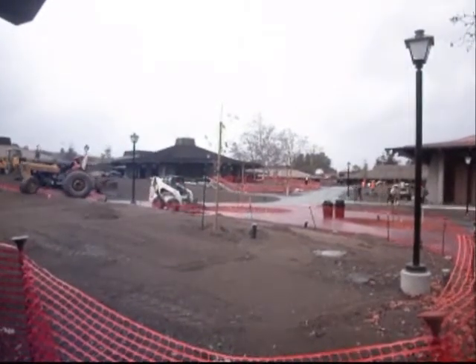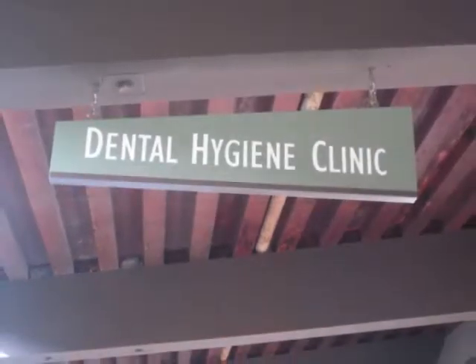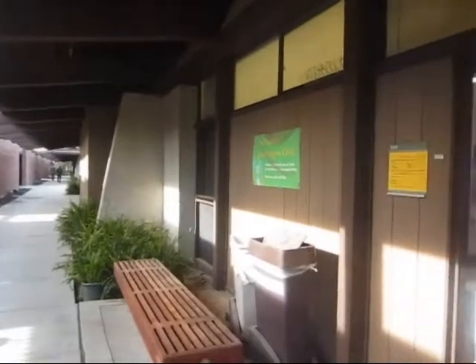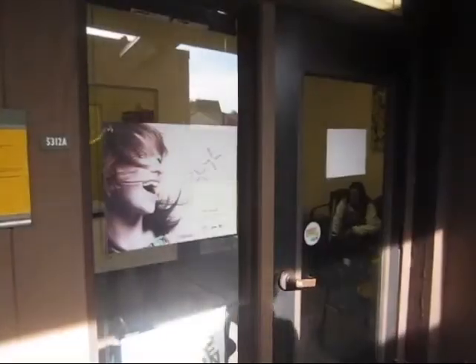In the beautiful foothills of the quaint town of Los Altos, California, dental hygiene students are hard at work, learning the skills they need to enter the workforce as qualified RDHs. Let's go inside the clinic and have a look.